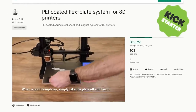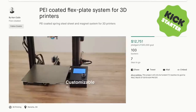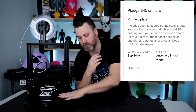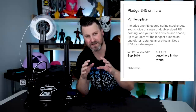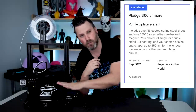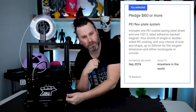I just wanted to give you guys a quick rundown of his Kickstarter campaign. The campaign ends in less than one week. There are only two campaign contribution options, both of which will get you a flex plate. One is for $45, which will get you a PEI-coated metal flexible plate system that you can specify the build volume up to 350 millimeters, for either a square build plate or a circular for a delta. The other is a $60 campaign contribution, which will get you the magnetic base as well, which is what I have here, which is very cool.